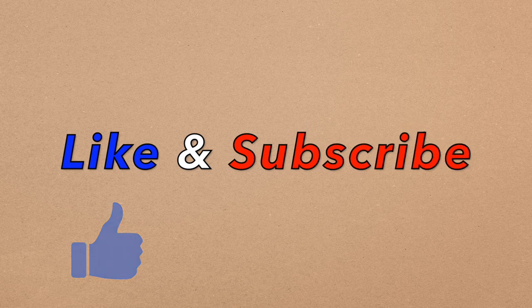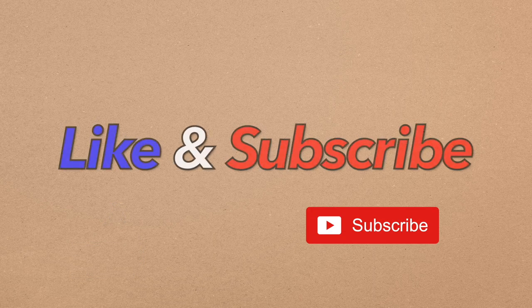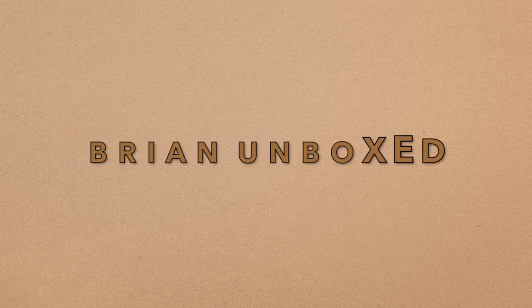If you liked my video, go ahead and hit that like button, and if you haven't subscribed yet, hit that subscribe button as well. Until next time, this is Brian Unboxed — take care everyone.